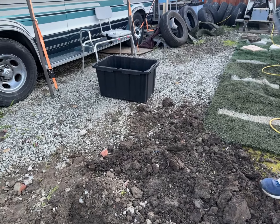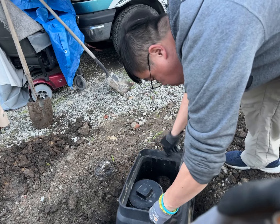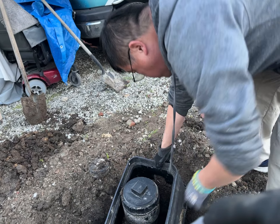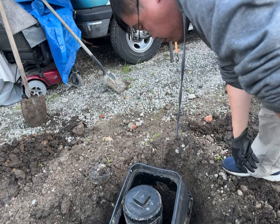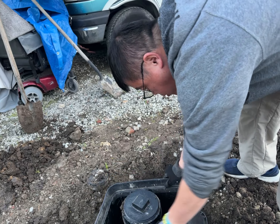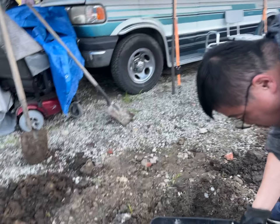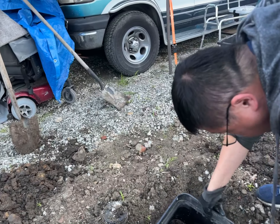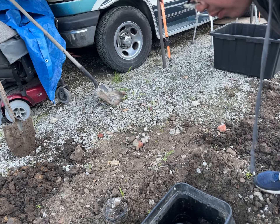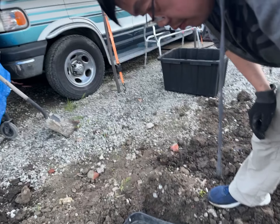First time using the DeWalt jackhammer. Let's see how much more we gotta go — make it go this way. Okay, so we need this corner and that corner.